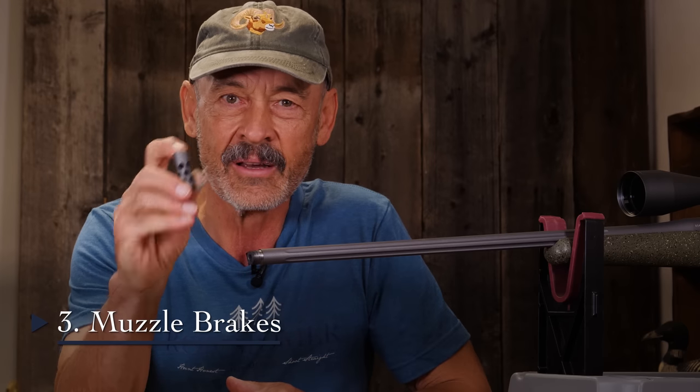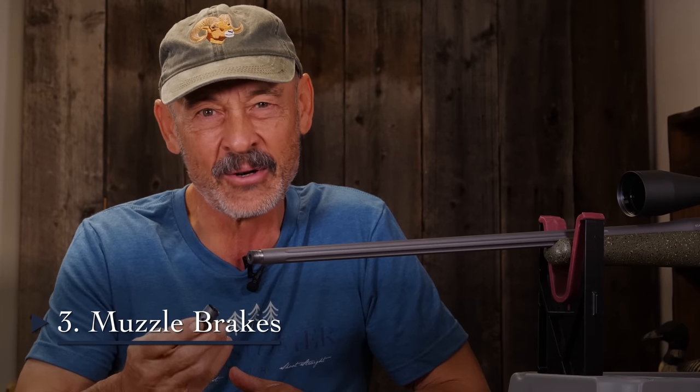Muzzle brakes — the modern way to reduce recoil. But there's a problem. Ouch. Extremely loud. Muzzle brakes can reduce recoil by as much as 48%, but they can also increase the muzzle blast or sound by as much as 50%.